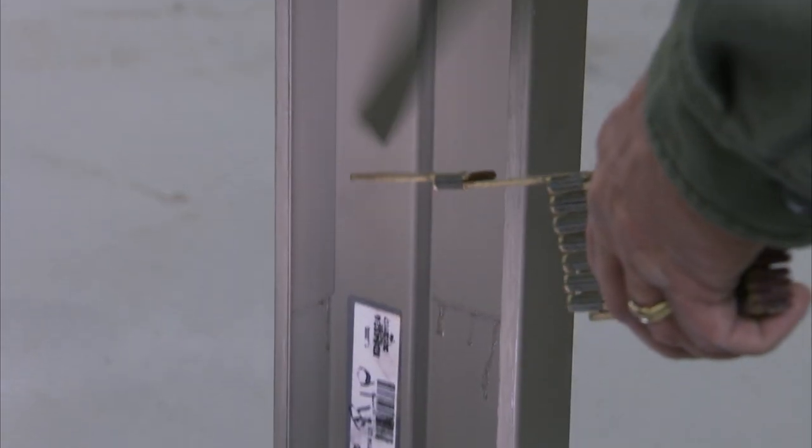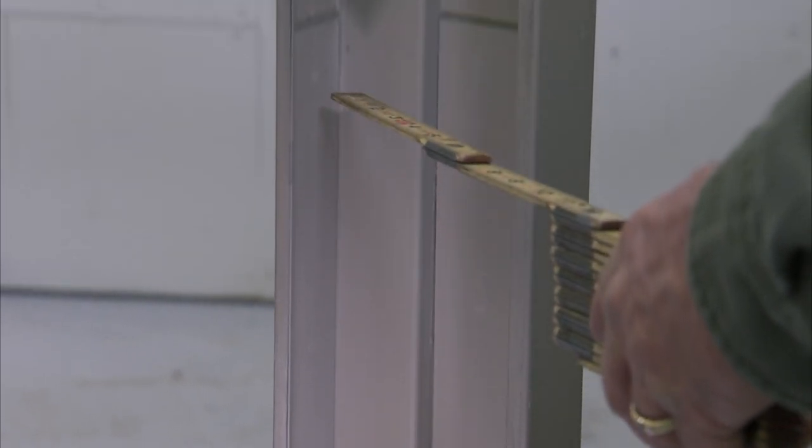Verify that the proper hardware reinforcements are installed on the frame. Also verify the hinge size, strike type, and closer mounting.